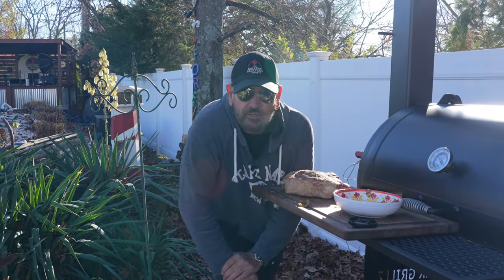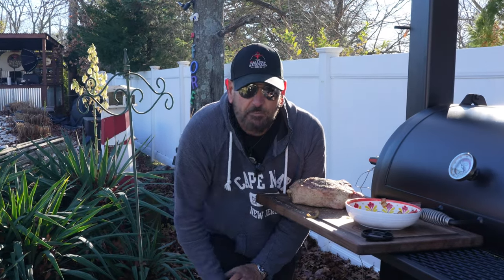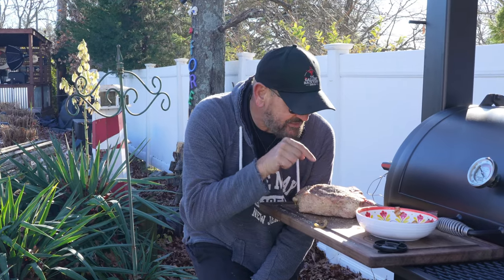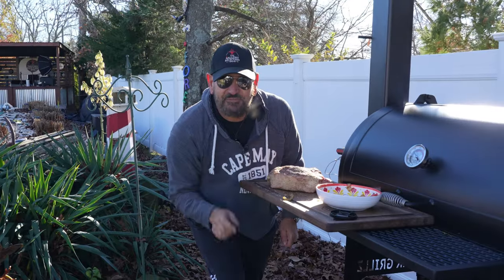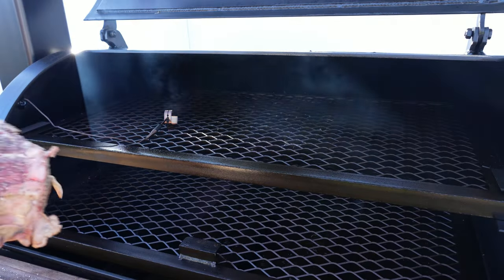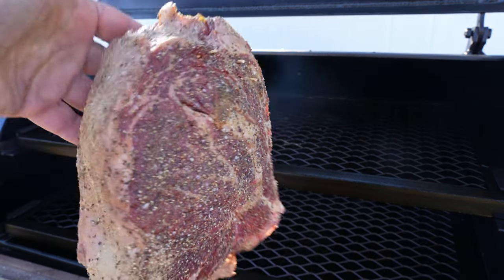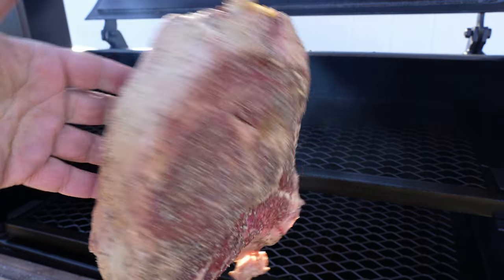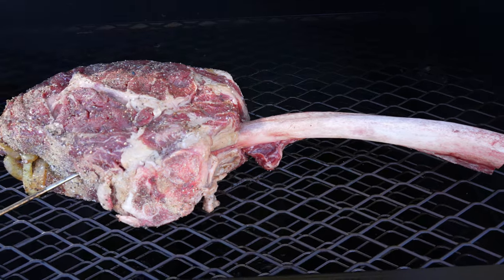Alright guys, we are just coming up to 250°F on the pit. I don't really want it to go much higher than that. Let's take a look at this steak and get it on the pit. I want to bring it up to probably about 105 to 110°F internal, and after that things are going to get really fun — you are definitely going to want to stay tuned. The sun gods are definitely shining on this cook. We'll get our three and a half inch tomahawk in and hit it with the ChefTemp probe.